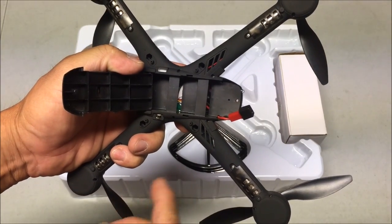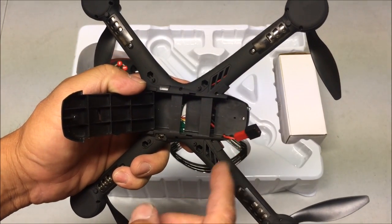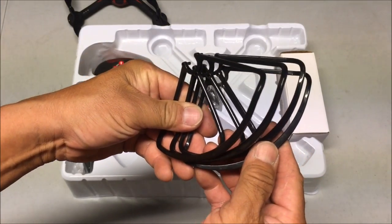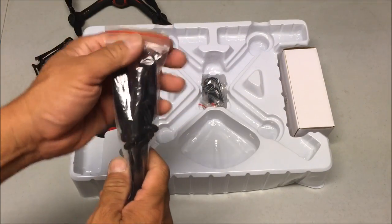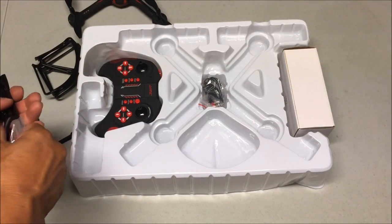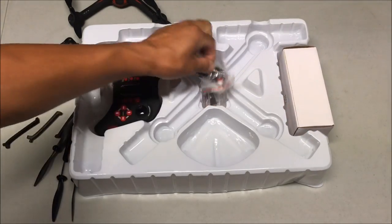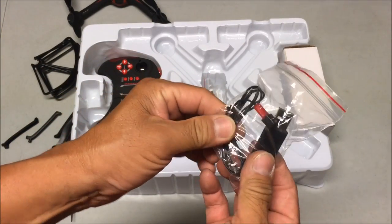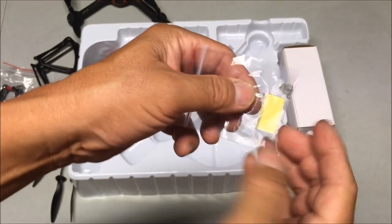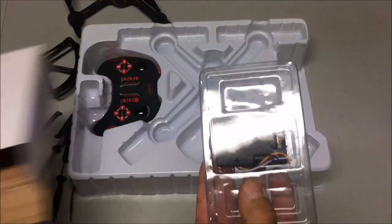Let's take a look at the battery bay. I've misplaced the battery after the initial charge, so I'll try to find it later, but it is a 3.7-volt 1100 milliamp battery. Here we have the four prop guards. Next up is the bag of goodies - it contains the landing legs and the four extra props.